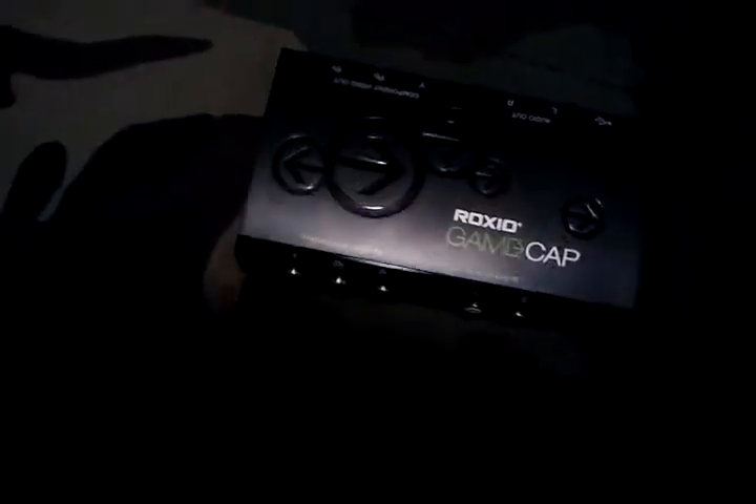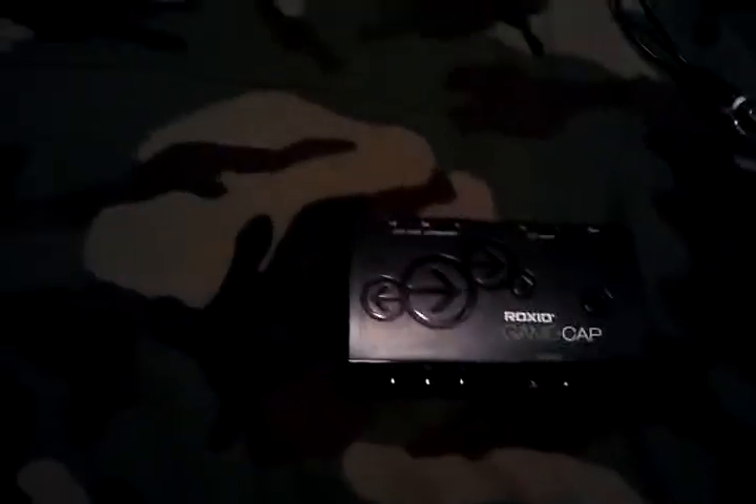Hey guys, this is T-Man2817 here. I'm going to be doing a RoxyO how-to video — how to set up the RoxyO. I'm not going to have all the stuff with me now, but you'll get it if I just tell you.